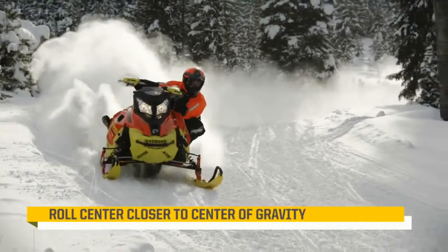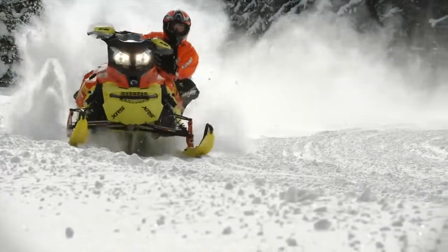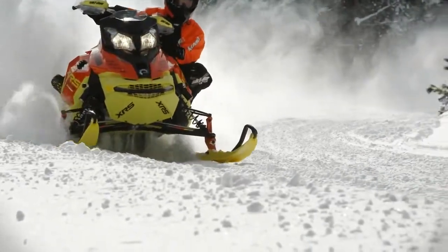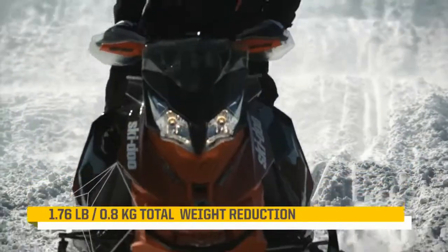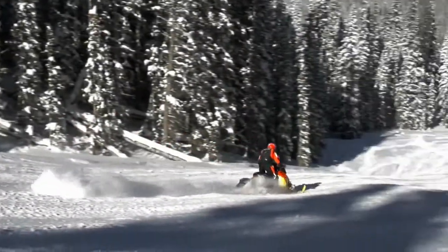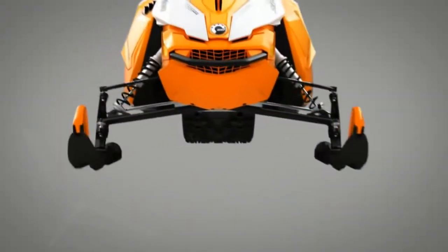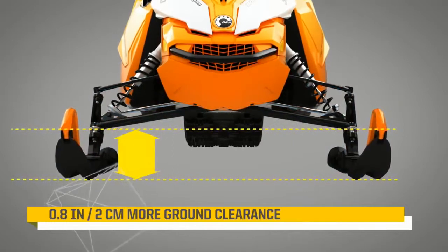The taller spindle also moves the roll center of the sled closer to its center of gravity, reducing body roll in corners. BRP engineers also reduced weight by 1.76 pounds, enabling the suspension to respond more quickly for more precision. And by straightening the lower A-arm casting, they added just over three quarters of an inch of ground clearance.